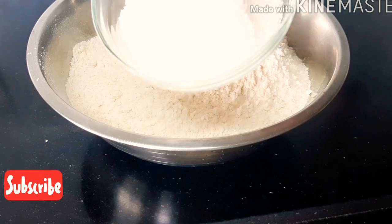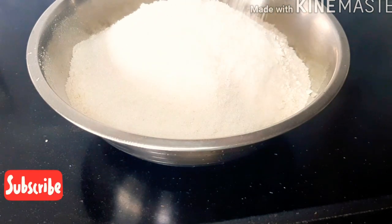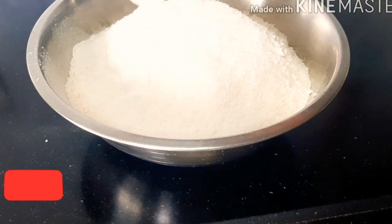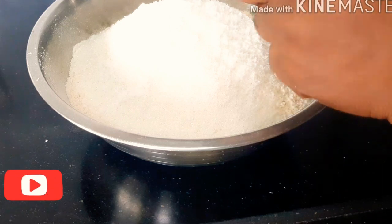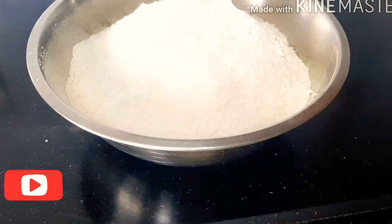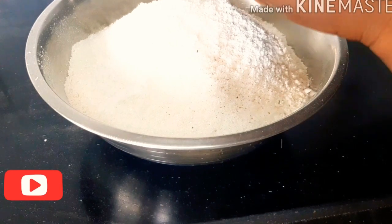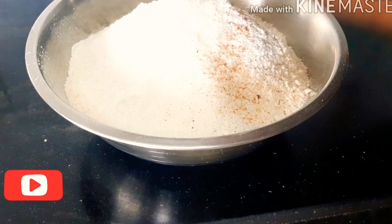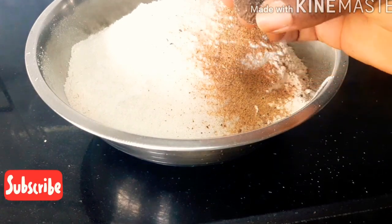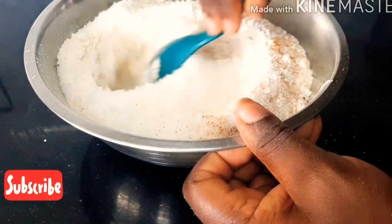I'm pouring in four cups of flour and two cups of sugar — you can add sugar to your taste. I'm using half a teaspoon of salt and one teaspoon of baking powder. Then I'm going to be grating some nutmeg into it, and mixing everything until it's well combined.